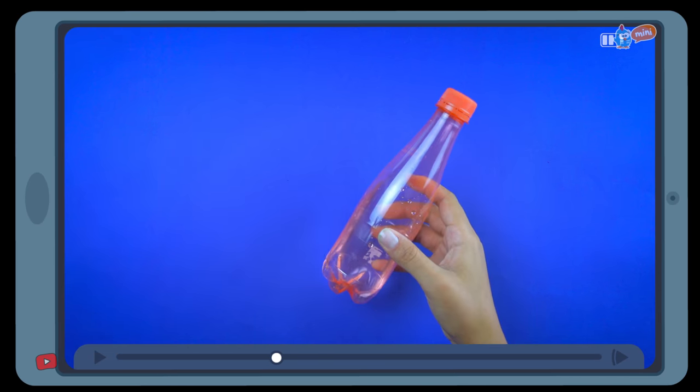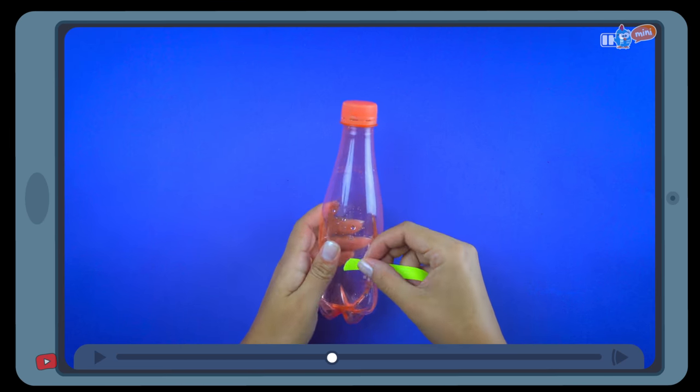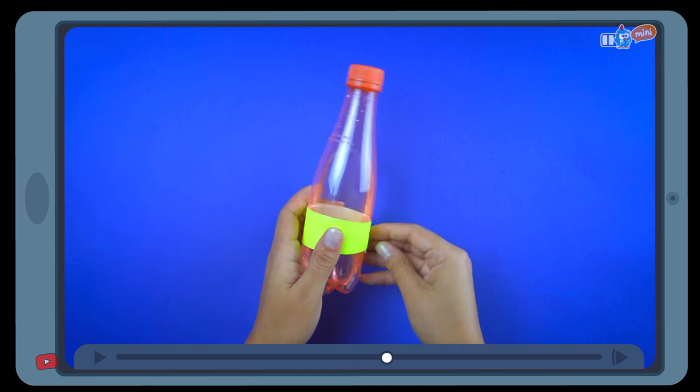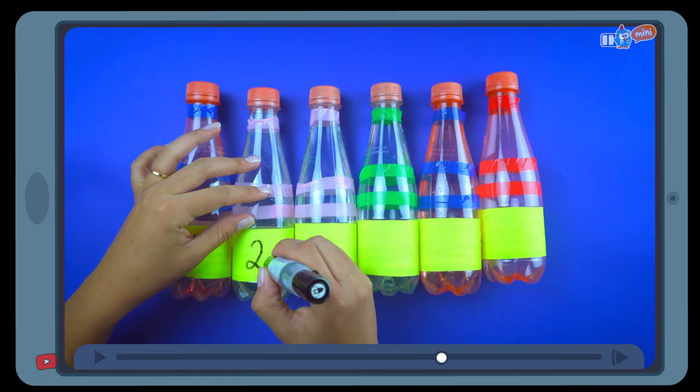Add some water to the bottles to make them heavier. Decorate the bottles with colored tape, and write a different number on each one of them.